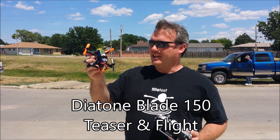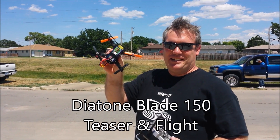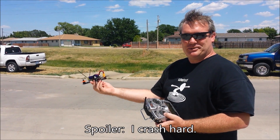This is the Diatone Blade 150. The more I fly this, the more I like it. I'll do a little bit of flying demonstration here, but I've got a review of this coming up soon. It'll be pretty detailed, so hopefully I don't crash while I'm recording this.